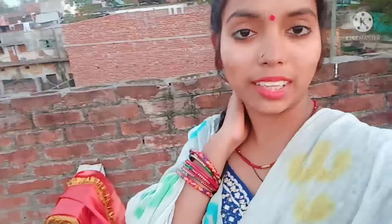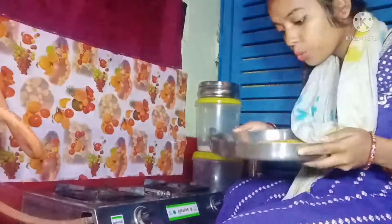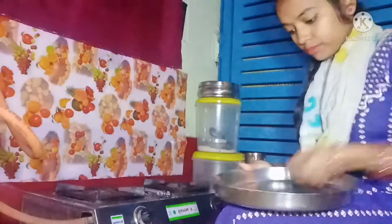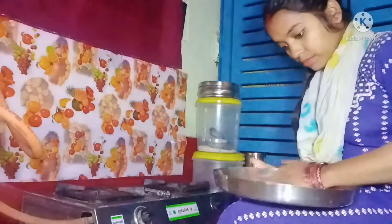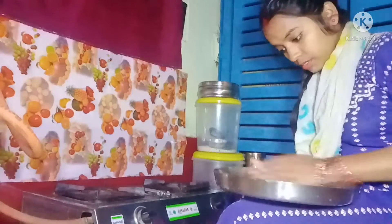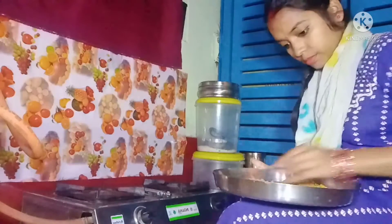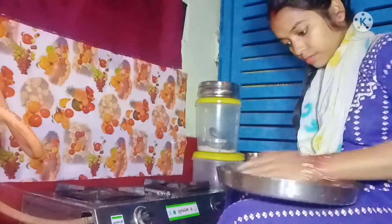This is the one. I'm going to make it, guys. I'll put the dough in a bowl and put it in a circle.